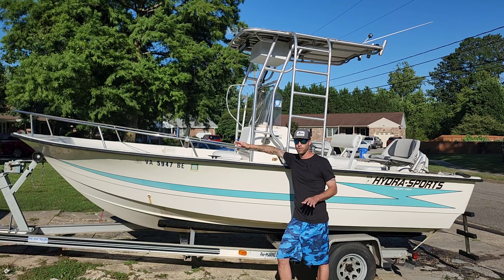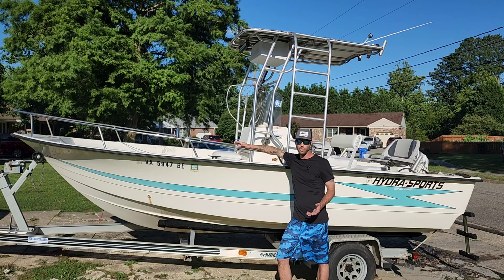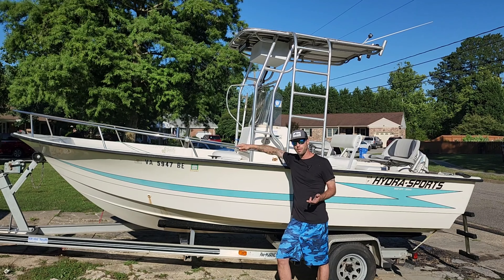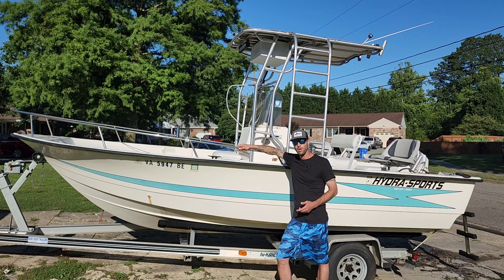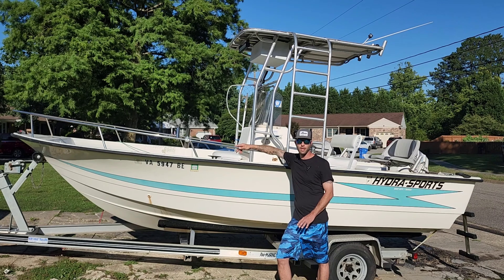What's up guys, welcome back to another episode of Trick Tins. This rig right here behind me is my personal 20-foot center console Hydrosport. This thing is perfect for running around in the bay and the ocean — it's not too big but it's big enough to get the job done, and it's perfect for two or three guys.